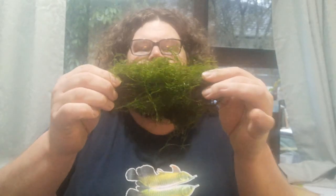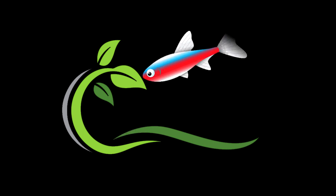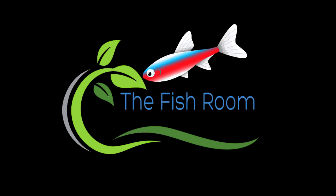G'day everybody, Cam here from thefisheroom.co.nz and today we're attaching java moss to some wood. The Fisheroom, helping you keep beautiful aquariums.